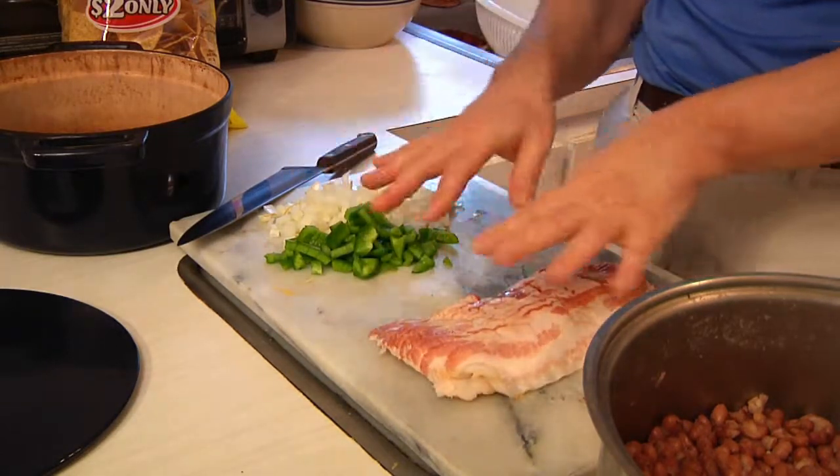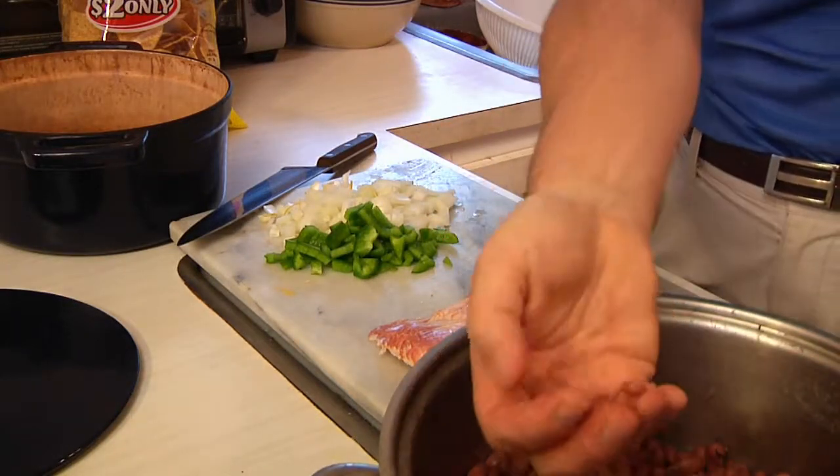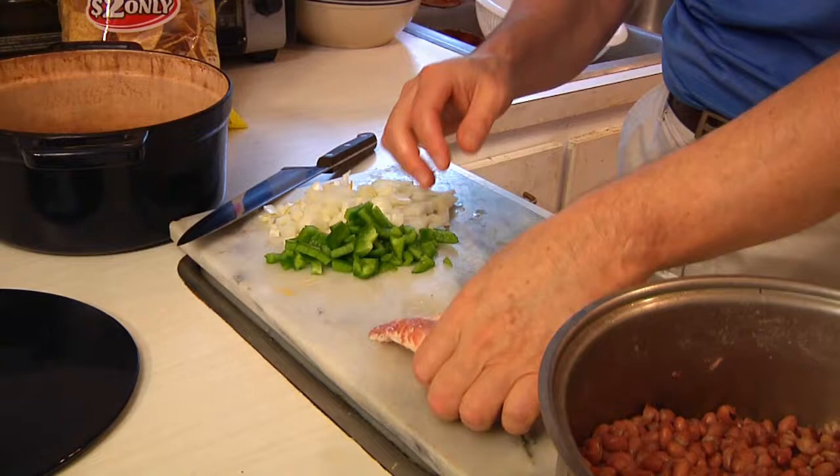What we're going to do is use dried beans that I've basically soaked overnight and then boiled for an hour, so they're starting to get soft. You don't want golf balls - you want beans.